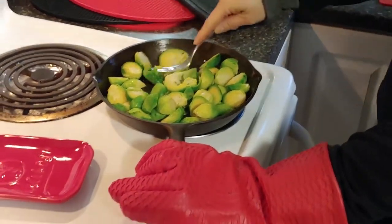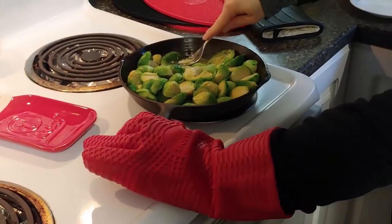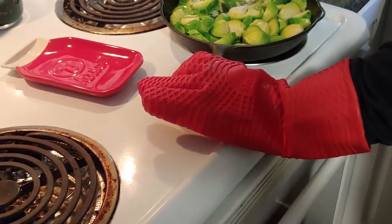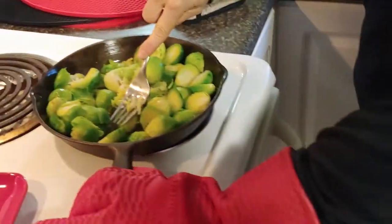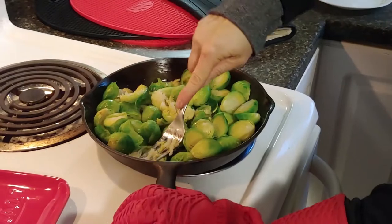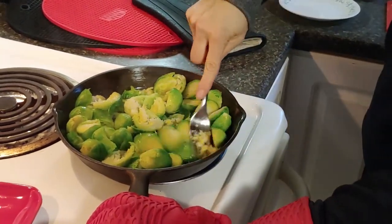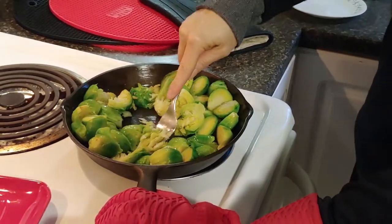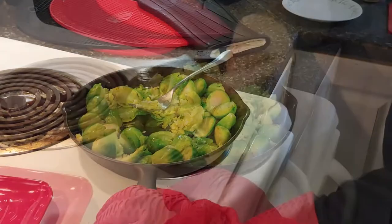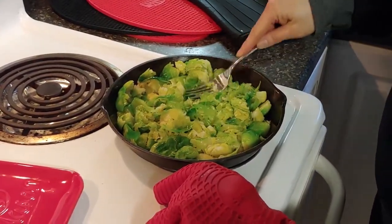Maybe I should have cooked them a little mushier. I'm going to try to smush them up a bit — I don't want to smush them too much, just a little bit. I've got those nicely mashed.